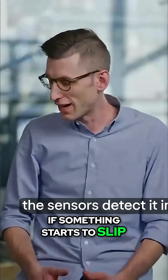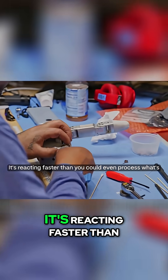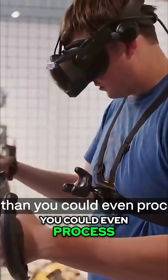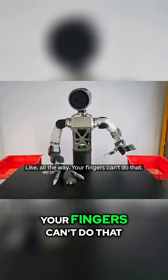If something starts to slip, the sensors detect it immediately, and the robot tightens its grip. It's reacting faster than you could even process what's happening. These fingers can bend completely backward, all the way. Your fingers can't do that.